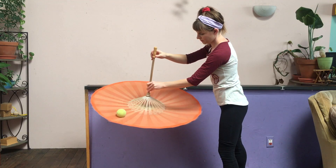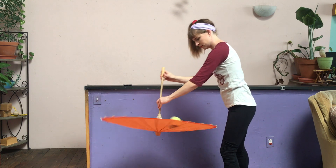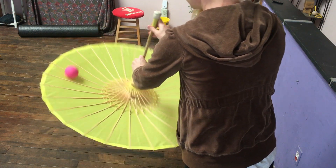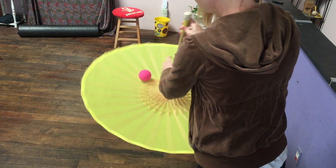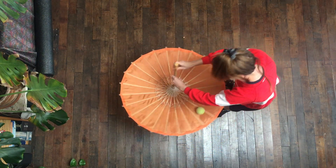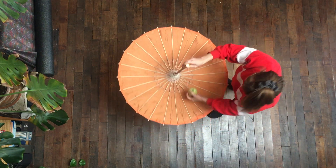The second way to do the trick is to move the ball around the umbrella. In order to do this, you have to constantly change the angle of the umbrella. Instead of twirling the umbrella through your fingers, you are going to use a motion that is almost like stirring a spoon. The top part of the handle is moved in a larger circle than the bottom part of the handle.